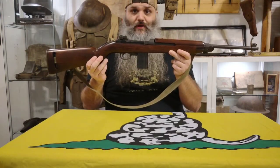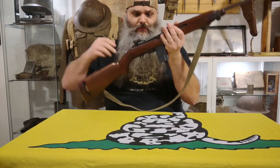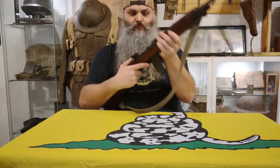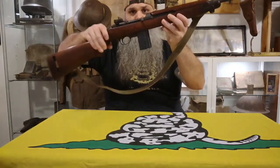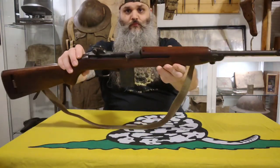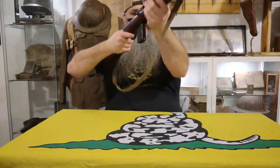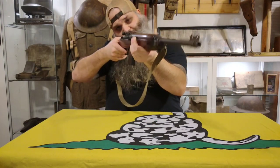And a 1944-dated Inland M1 Carbine. That takes care of all the actual Milsurp rifles.